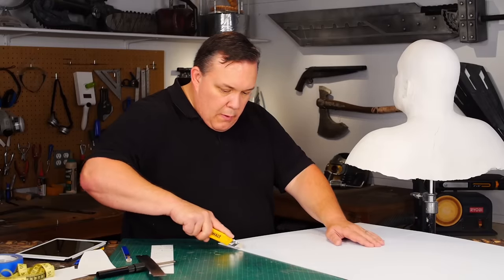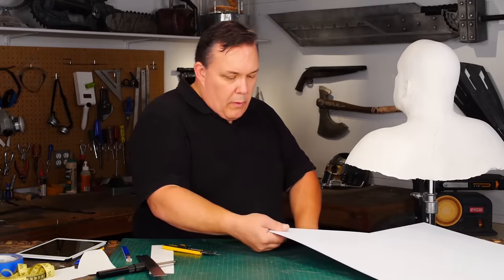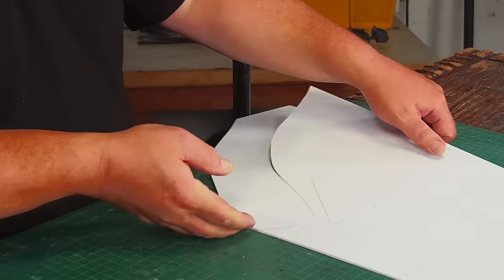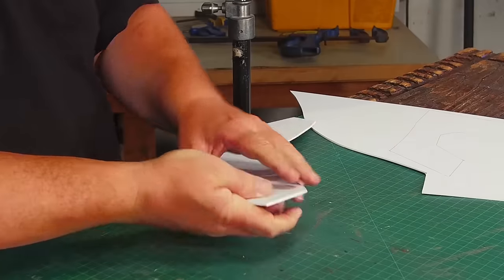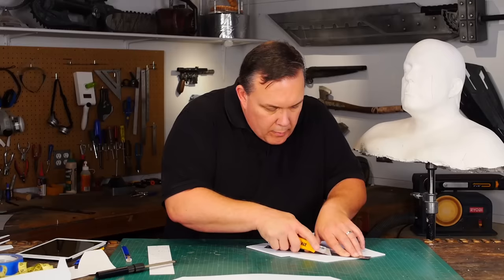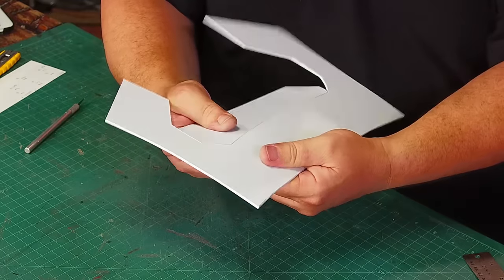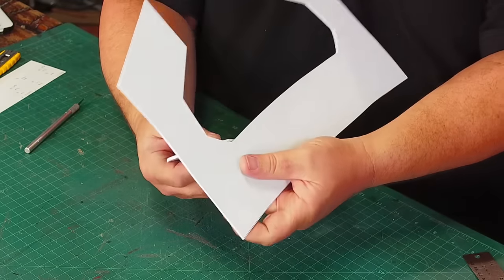I'm gonna make my helmet from styrene plastic. It's available in sheets from plastic distributors and I can get a lot more sheet styrene for the same price as a good-sized piece of Worbla. Worbla, or thermoplastic, is really nice and easy to work with, but I'm used to working with styrene and so that's what I'm going to use.